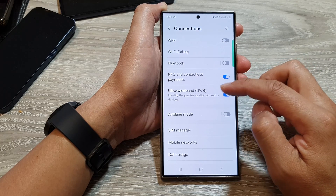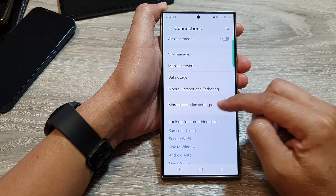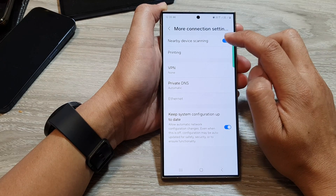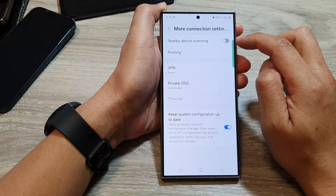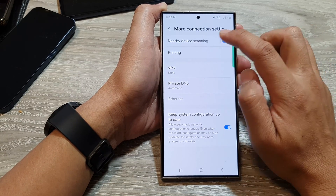Tap on Connections, then scroll down and tap on More Connection Settings. At the top, tap on Nearby Device Scanning. Tap on the toggle button to switch it off or turn it on.